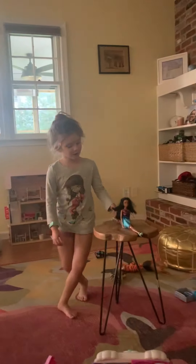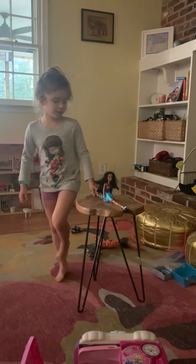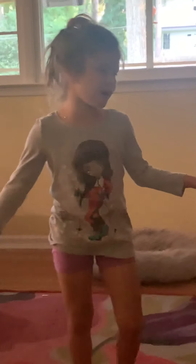So, you can see my Barbie is doing a split. But we're not going to do that. So right now we're going to do a bridge.